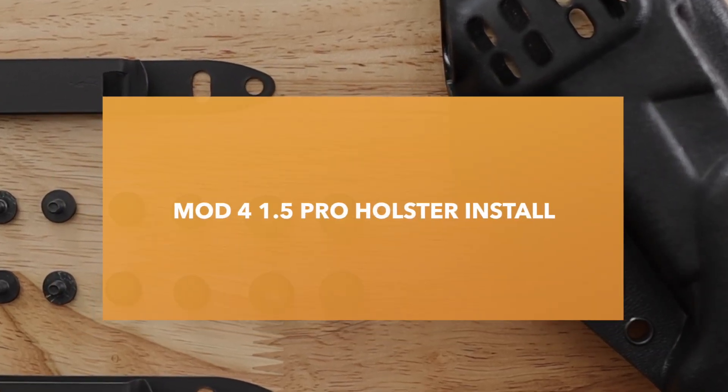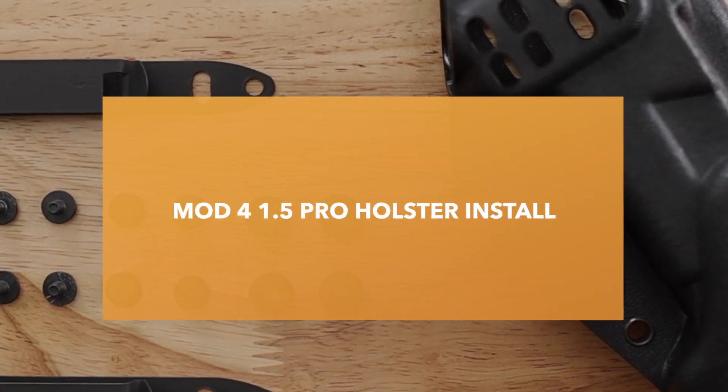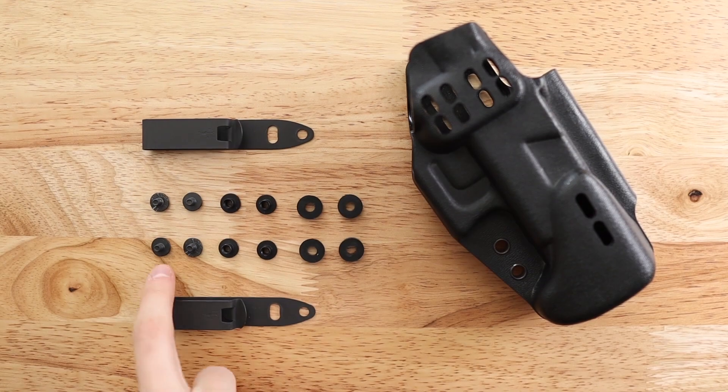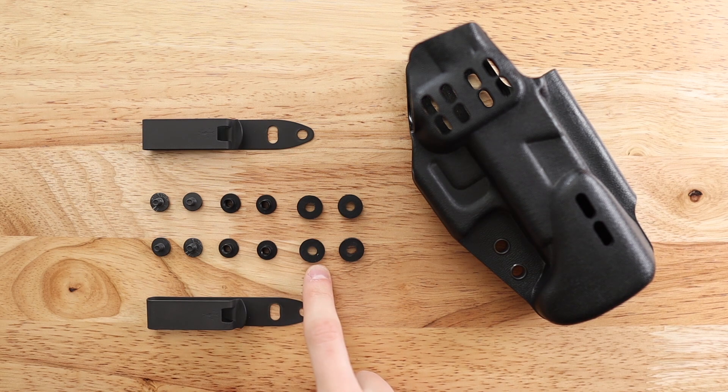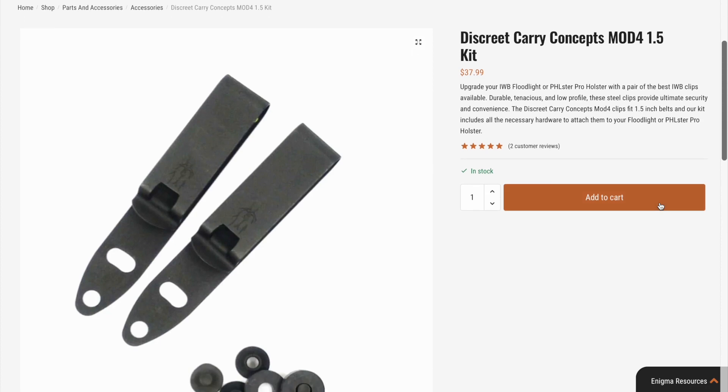In this video, I'm going to quickly walk you through installing the Mod 4 1.5 clips on your Pro holster. First, make sure you have all the necessary tools and hardware. You'll need a screwdriver, four screws, four rubber spacers, and four screw posts. You can find the full kit with the Mod 4 clips on our website.